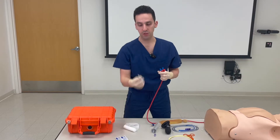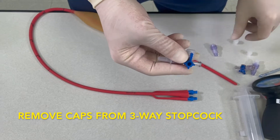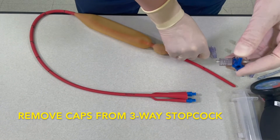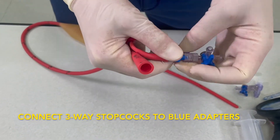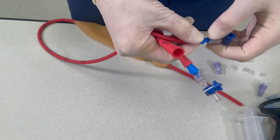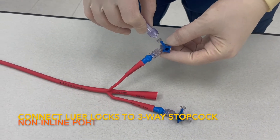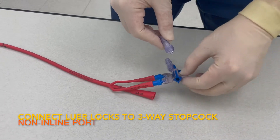Now take your three-way stopcock, remove the caps, and insert this into the blue Christmas tree adapter. You'll repeat this again for your other port. Take a Luer lock, remove the cap, and insert it into the non-inline port. Repeat this.